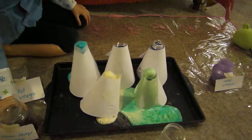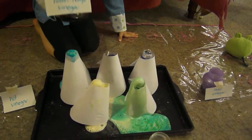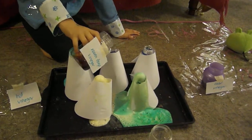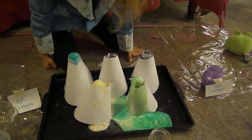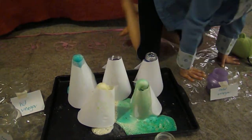Shall we try room temperature? Room temperature. And it smells like... yucky. That's going to come up slow. It is taking a bit longer, isn't it?